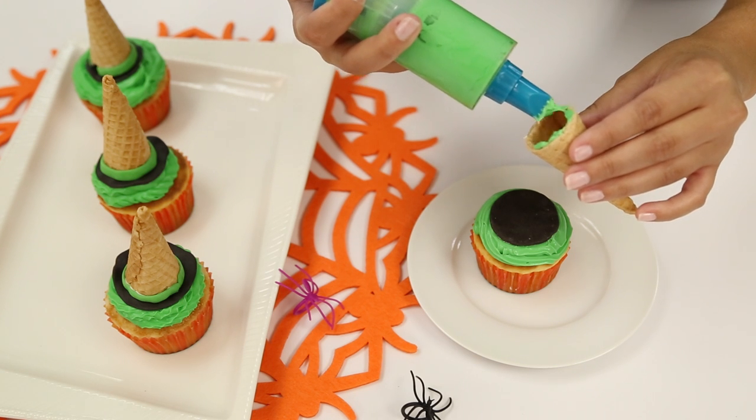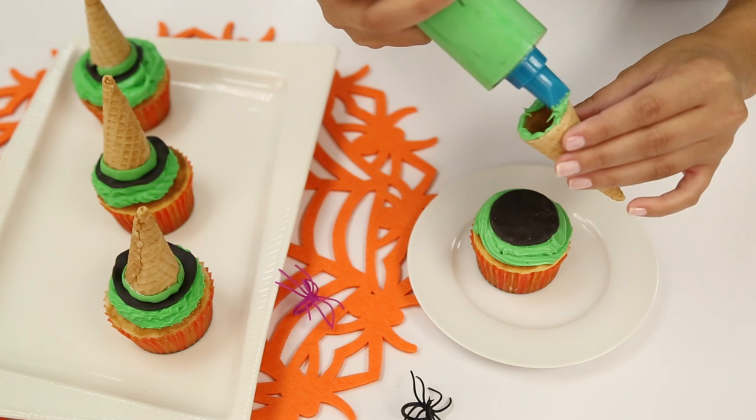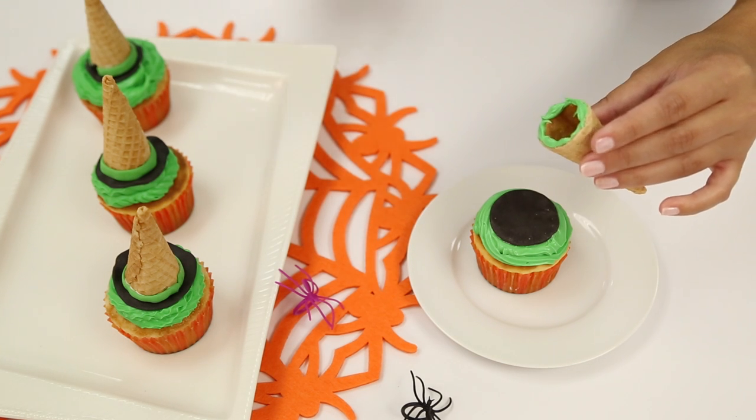Then take your green frosting and pipe it along the inside of the cone. The frosting is going to act as your glue as you place the cone in the center of the black fondant.